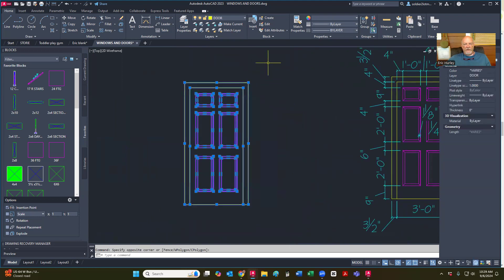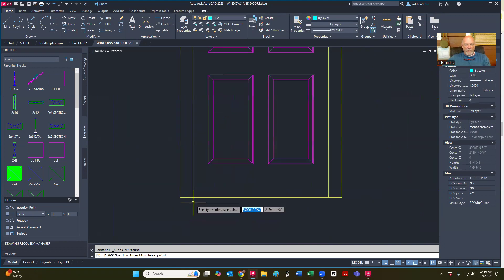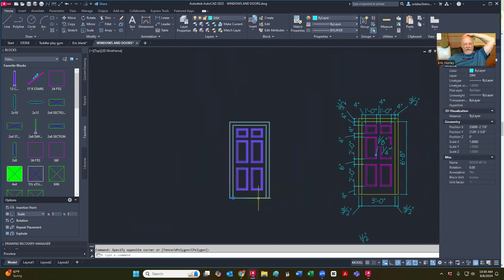So I'm going to highlight this, go to create, and I'm going to say door 6P for six-panel, 36. I want to pick my point — don't forget to pick your point. My pick point is going to be right here, not over here, because when I go to use my plan to make my elevations, then I won't be able to grab it from this point. So now that it's opened back up, there I have my door.